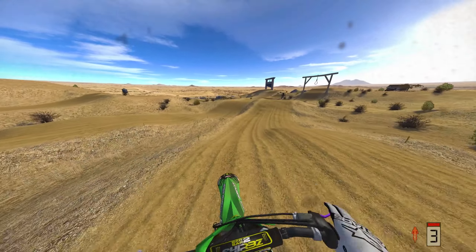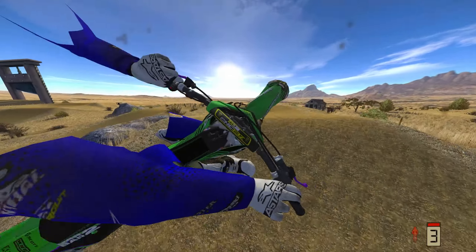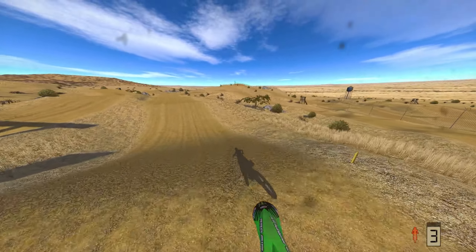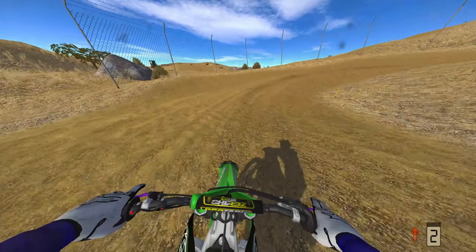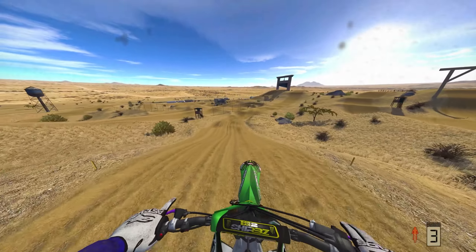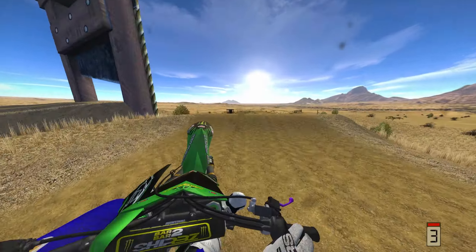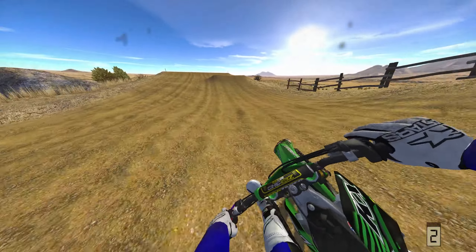I'm on rails, bro, I'm on rails! What am I doing in 4th gear? See, I ain't setting no world records or nothing, but I'm moving different, my guy. You peep the game? This game is great, bro. This is probably my favorite dirt bike game right now, I'm gonna be real. I just have so much fun on this game.